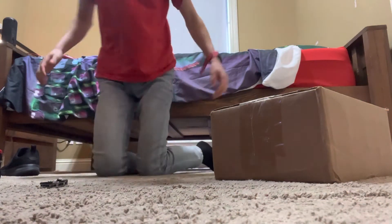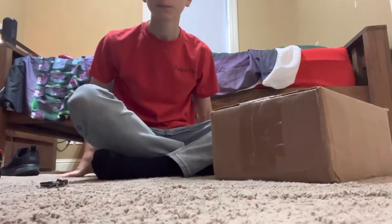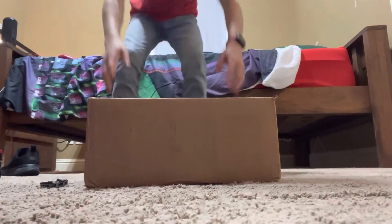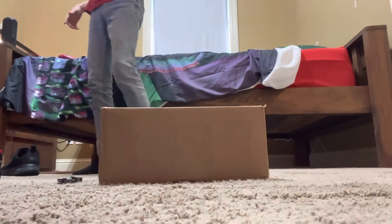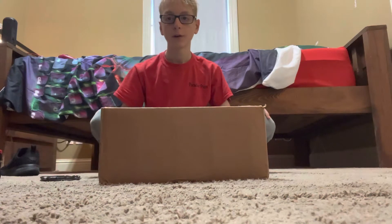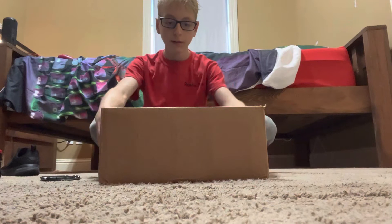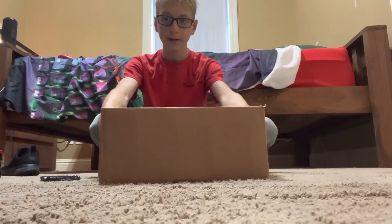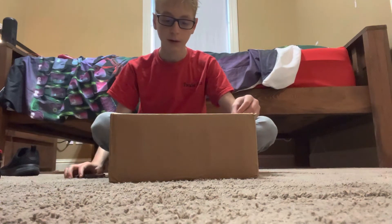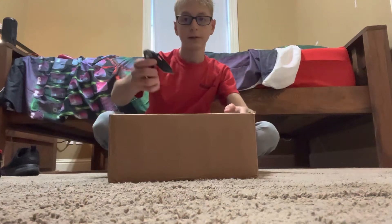Alright hello. Alright, so let's go guys on the unboxing of this package. I don't wanna show y'all my address and stuff, so let's get into it.